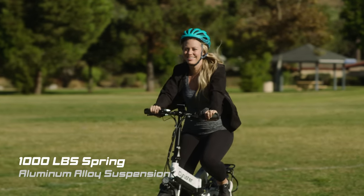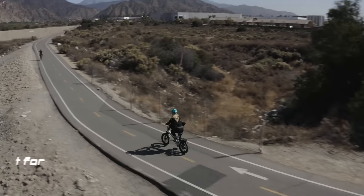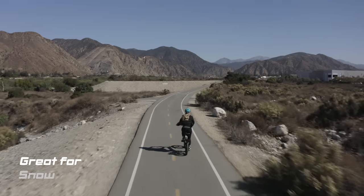A durable aluminum alloy suspension frame with three spoke mountain bike rims that are great for all terrains — cruising on concrete, off-road on dirt roads, or even riding in sand or snow.